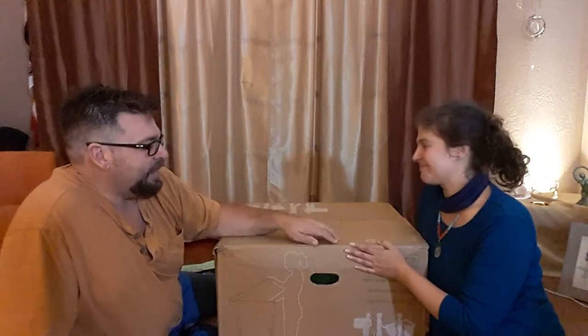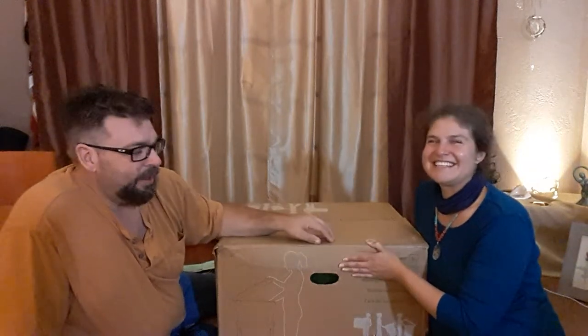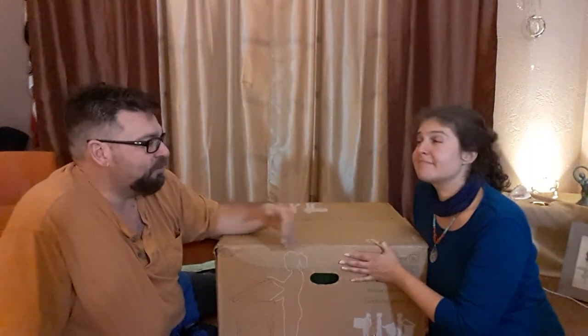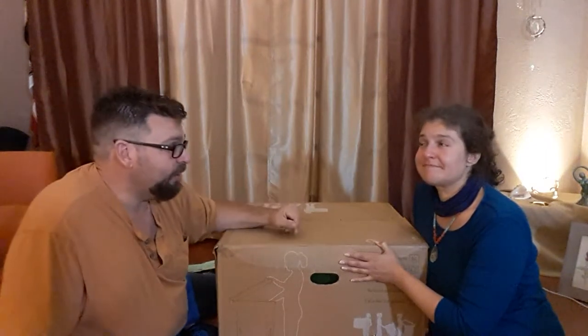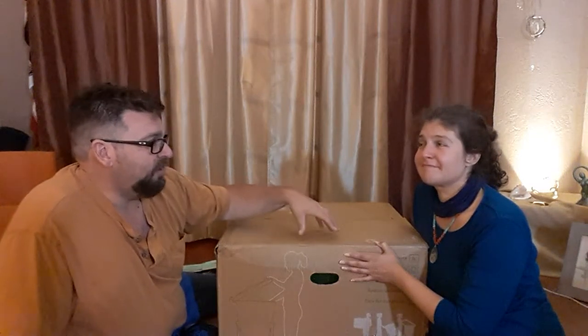My idea is to do an unboxing. I don't know if I'm going to film the assembly unless it's really simple. I'm going to do follow-up videos of the process — check in every few months to see how the worms are doing.